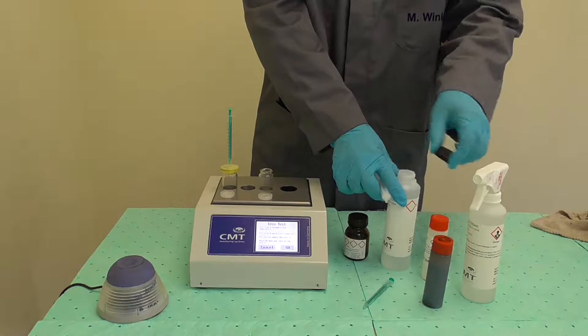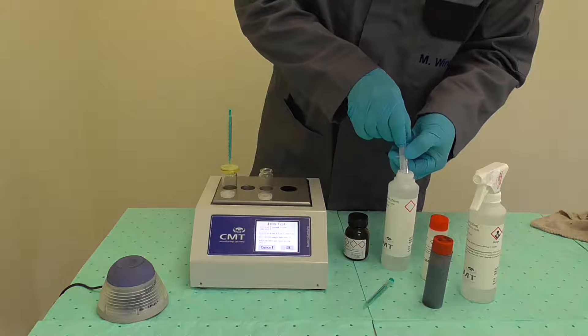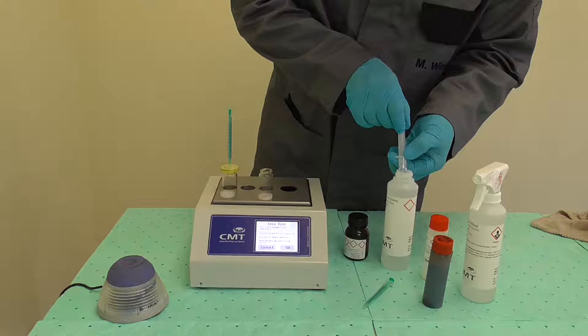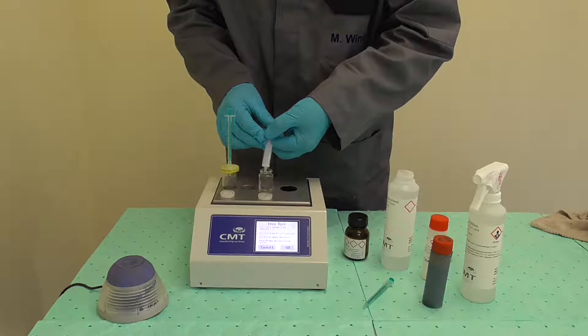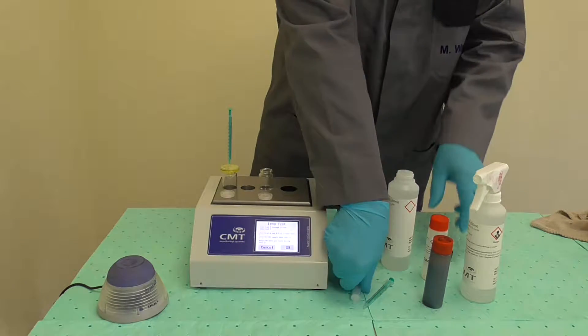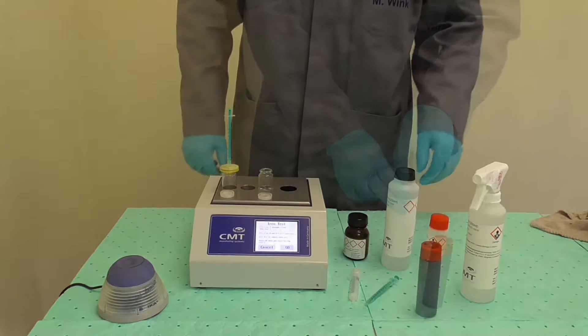Using a 5 ml syringe, extract exactly 5 ml from the bottle of Reagent N. Take care to be accurate and close the bottle after extraction. Fill the extracted 5 ml of Reagent N into the second vial — the vial without the filter on top.